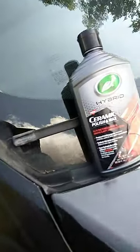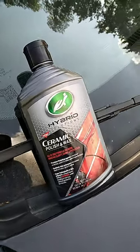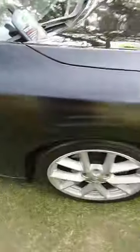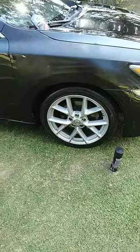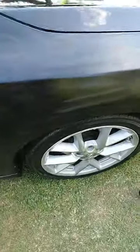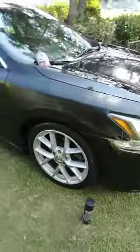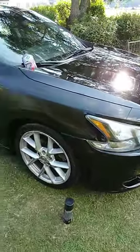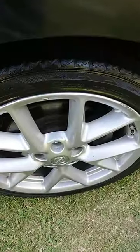We're gonna see what this Turtle Wax ceramic polish and wax does here on my 2014. We're trying to bump up the clarity on my ride. Already applied it to this fender right here and I'm gonna take it off for you guys — we're gonna see what the deal is.